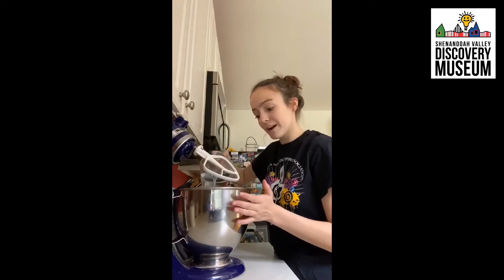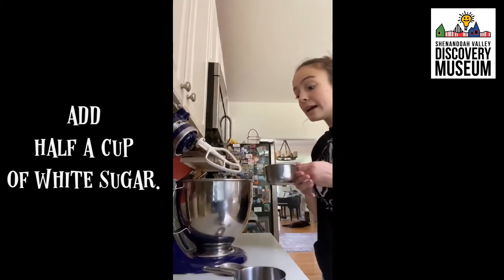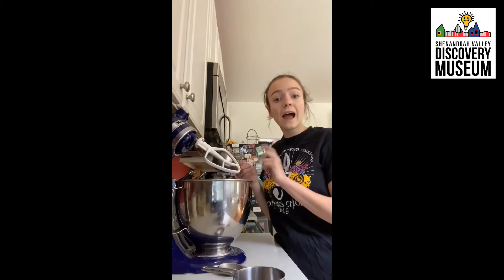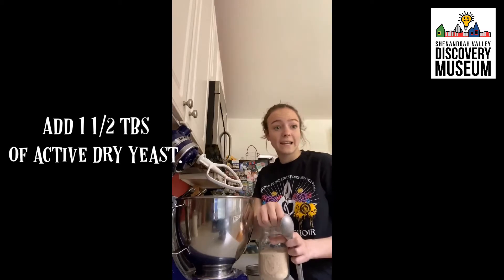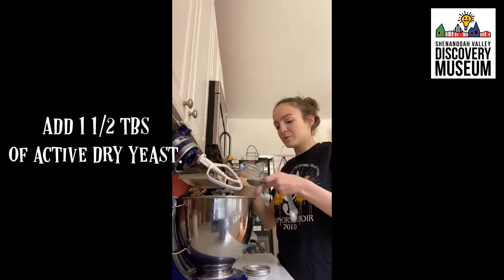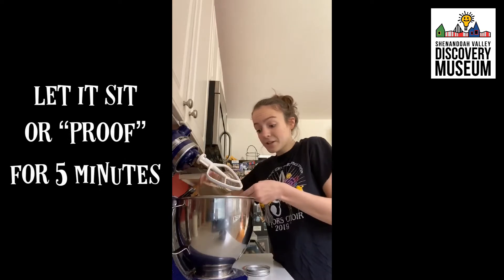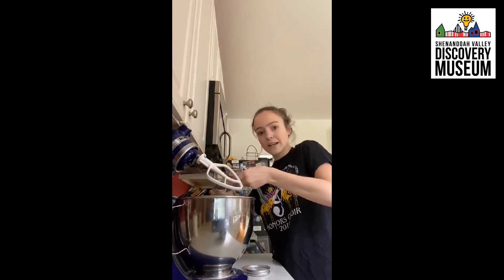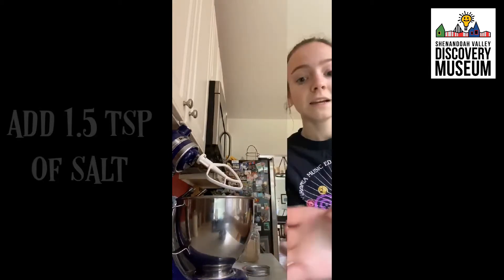Once your two cups of warm water is heated up, you just want to pour it right into a large mixing bowl. Pour in about half a cup of white sugar, then add in one and a half tablespoons of active dry yeast. Stir it in and let it proof — let it sit for about five minutes until it creates a little foam texture at the top.